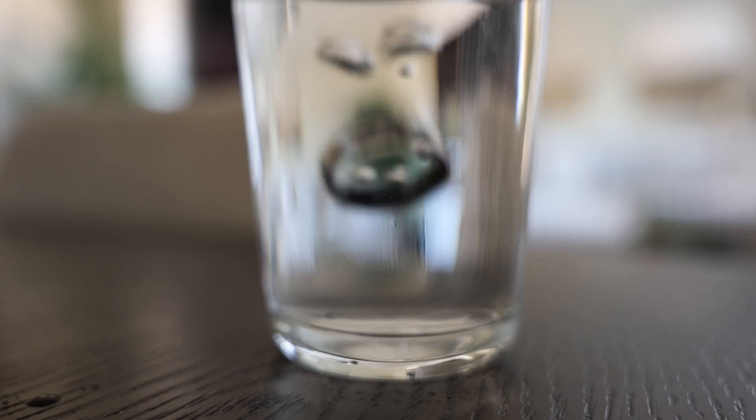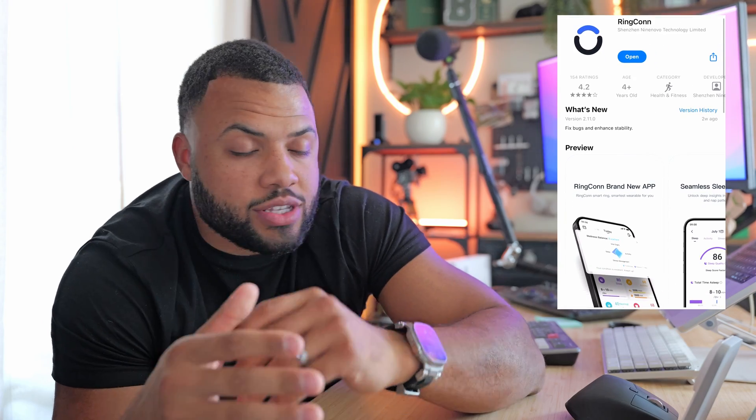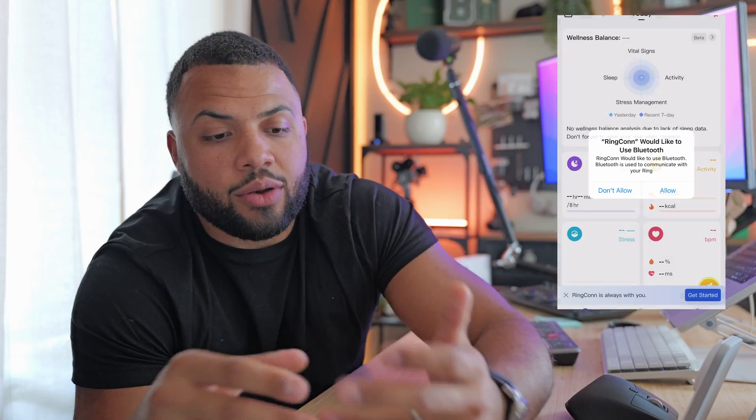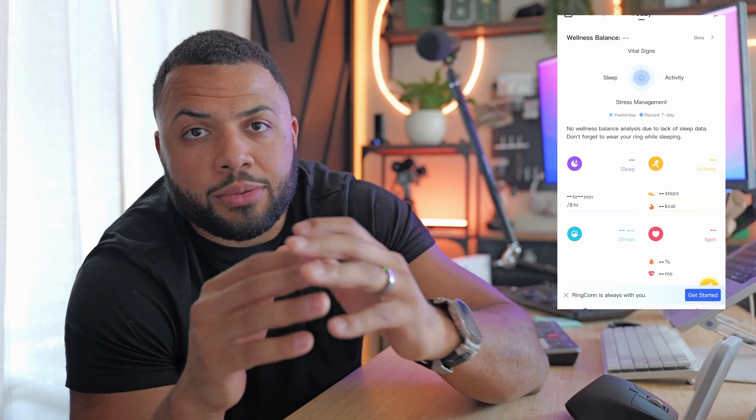The ring is IP68 dust and water resistant, so you really don't have to worry about that harming your ring. RingCon's app is compatible with both iOS and Android, so no one is left out. There is also no subscription fee, which is a big win — you get all the data, all the details, and personalized recommendations within the app for no ongoing fee.